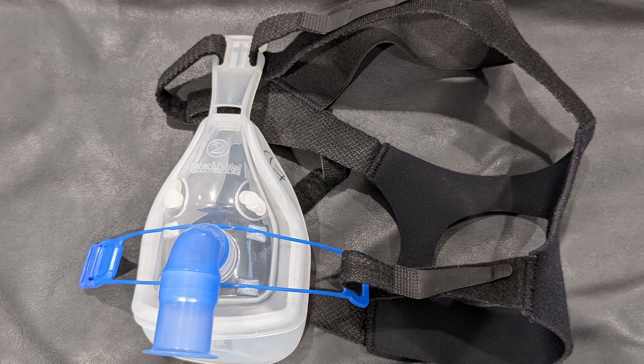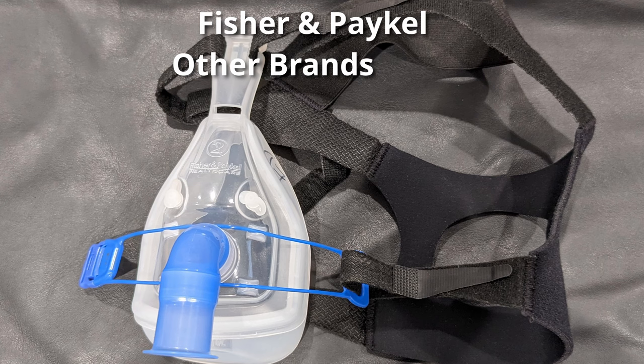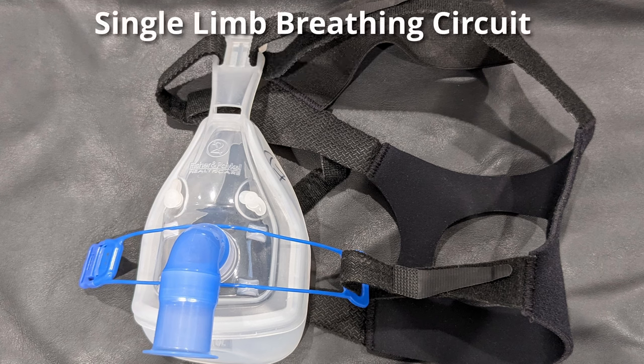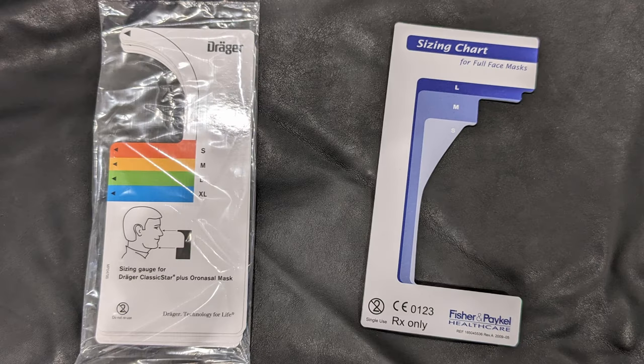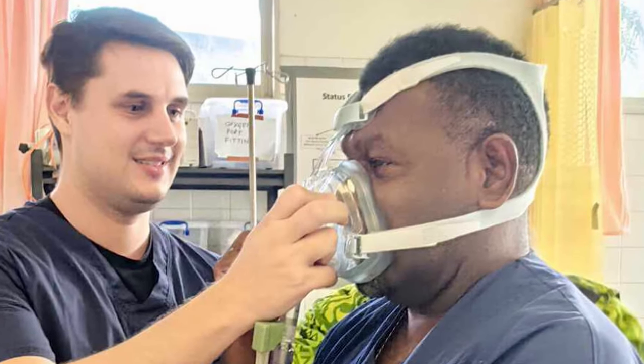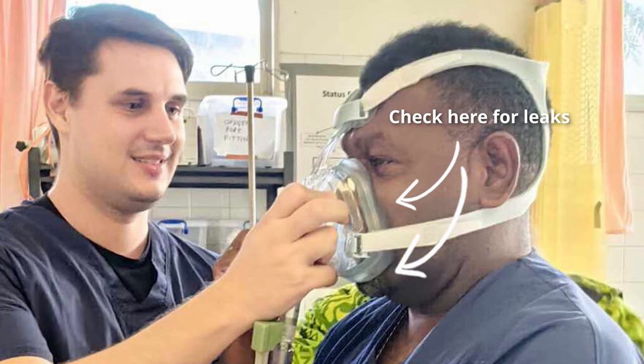For non-invasive ventilation on the OxyLog 3000 Plus, you'll need an appropriately sized non-vented mask for the patient. This is a Fisher & Paykel brand mask, but there are lots of different brands. A non-vented mask is a mask that's designed to work with a single-limb breathing circuit, like the one that the OxyLog 3000 uses, as opposed to the double-limb circuit that some ICU ventilators have. They'll generally have blue connectors on them, and some brands even come with sizing tools to ensure that you get the correct fit. Regardless of the brand, you need to make sure that the mask fits over the patient's nose and mouth and doesn't leave any significant gaps where gas can escape, which makes the ventilation less effective.